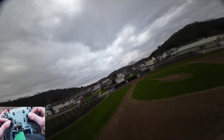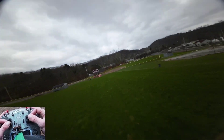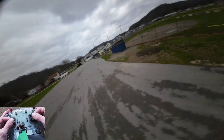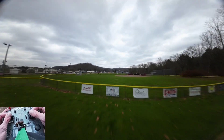This is unbelievable, man! You got these things — this is insane!